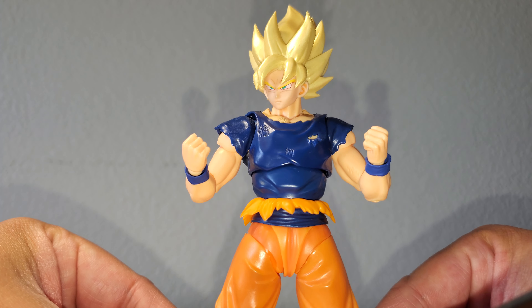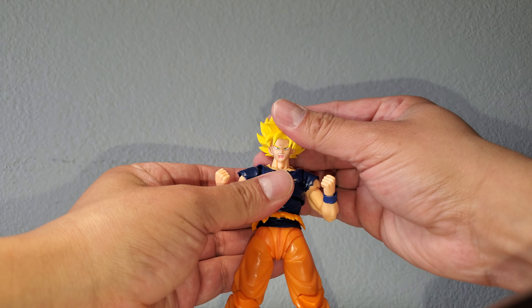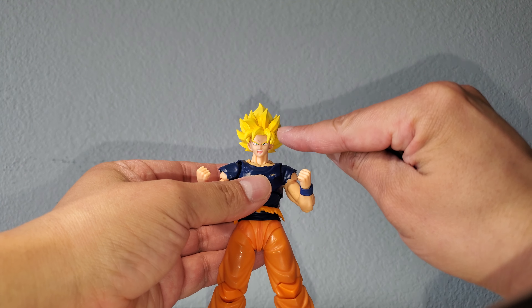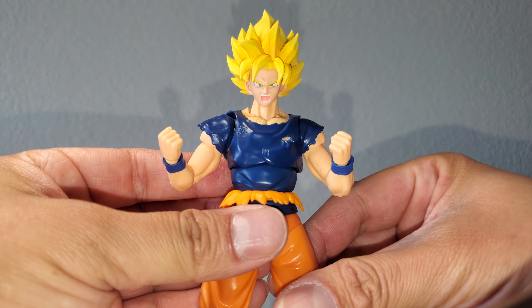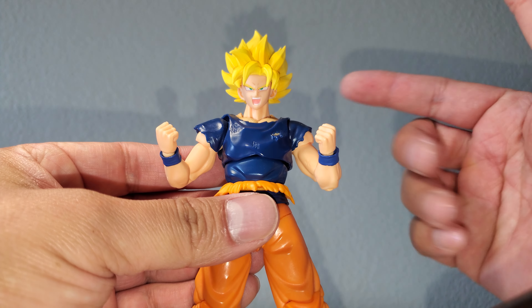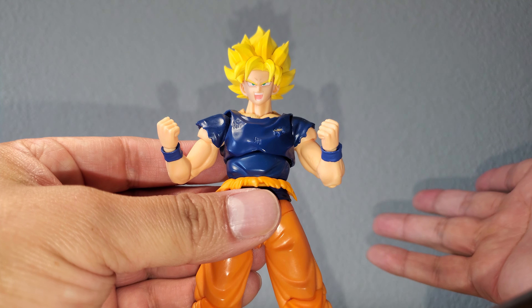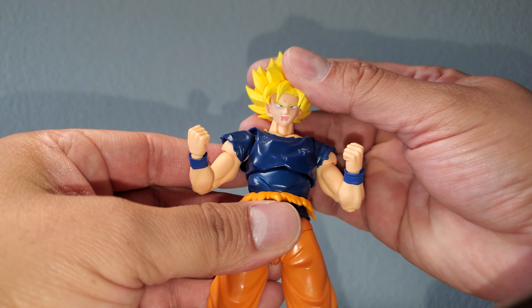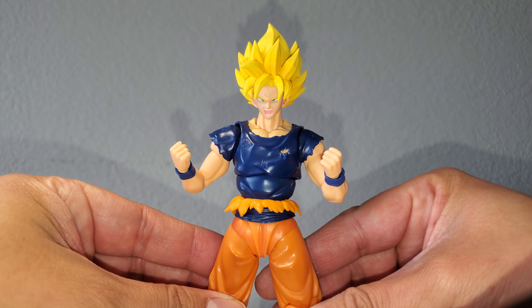That one looks really good. Here we have the Demoniacal Fit Super Saiyan hair sculpt that comes with the GT Goku — the Unexpected Adventure. This one sits a little high, everybody. By this point if you have it, you know this one sits high on some bodies. It fits perfectly on the body it came with, but other than that, that's what it looks like.